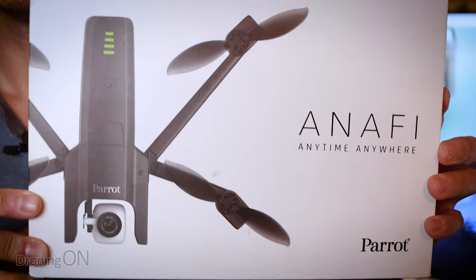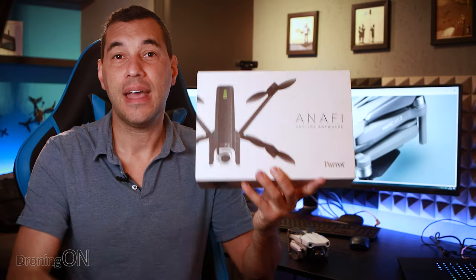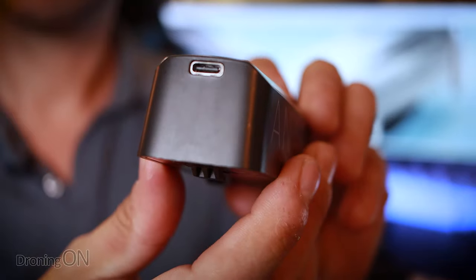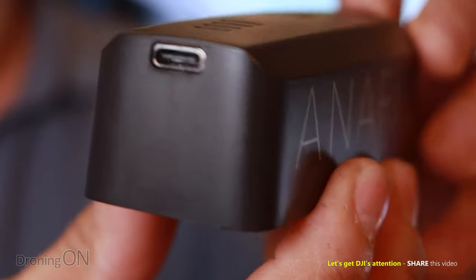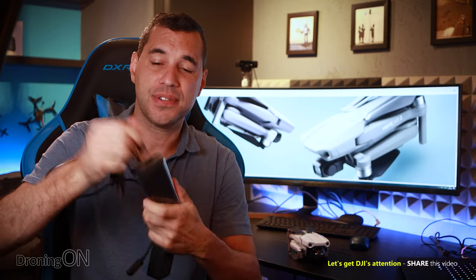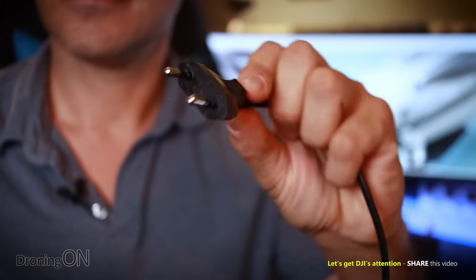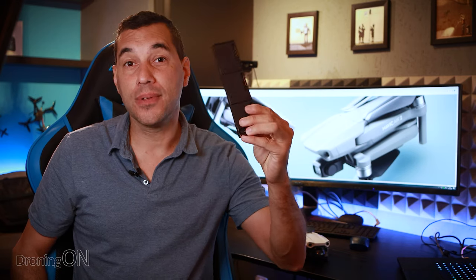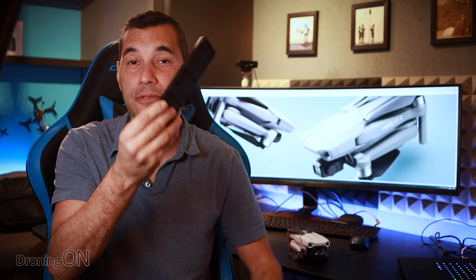You might think drone batteries are too powerful for this, but actually Parrot have been doing it for years. Their drone, the Anafi, has USB charging built into its batteries. When I travel with it, all I need is the same charger as my mobile phone to charge up the batteries via that little USB-C port, and it charges very quickly. It would also potentially save DJI some money — and maybe us the consumer — because they wouldn't need to produce expensive charging bricks or hundreds of different cable types for every country. Globally there are only about five different plug types, but eliminating all that transformer and cable production could make DJI more environmentally friendly. The multiple charging hub could also have a USB-C port and function in exactly the same way.